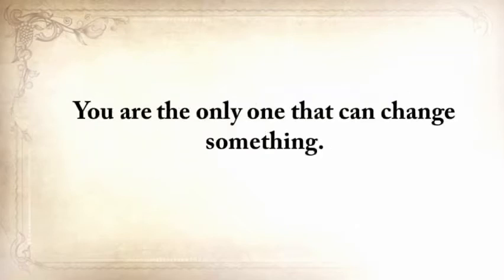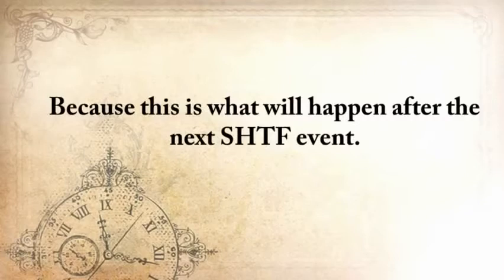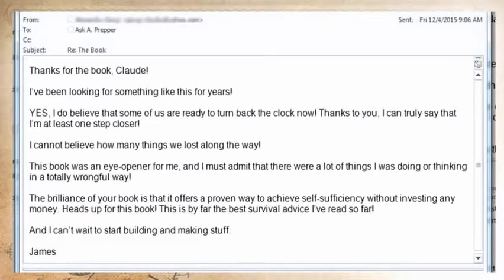You are the only one that can change something. Are you ready to turn back the clocks to the 1800s for up to three years? Because this is what will happen after the next SHTF event. One of my readers, James, replied: 'Thanks for the book, Claude. I've been looking for something like this for years. I do believe that some of us are ready to turn back the clock now. Thanks to you, I can truly say that I'm at least one step closer. I can't believe how many things we've lost along the way. This book was an eye-opener for me, and I must admit there were a lot of things I was doing or thinking in a totally wrongful way. The brilliance of your book is that it offers a proven way to achieve self-sufficiency without investing any money. This is by far the best survival advice I've read so far, and I just can't stop building stuff.'